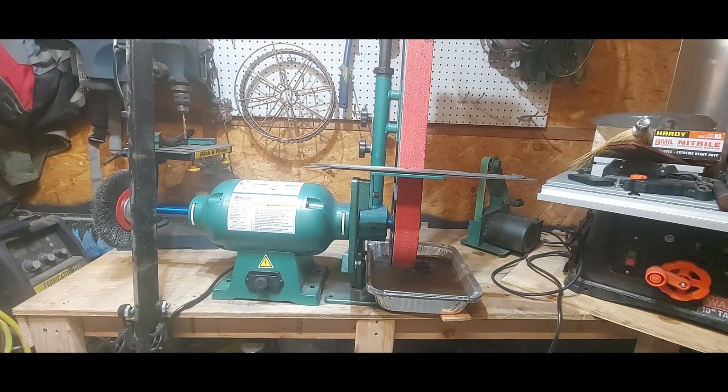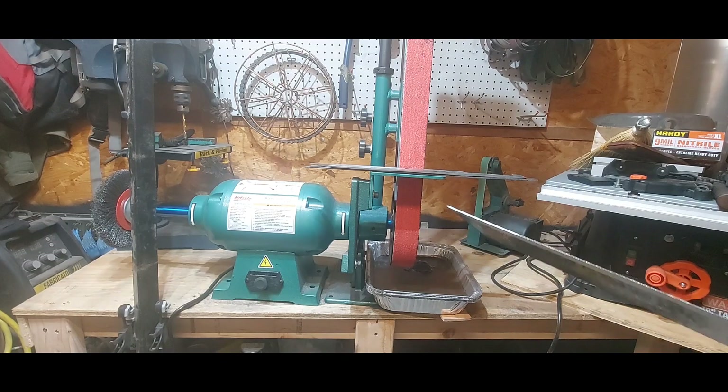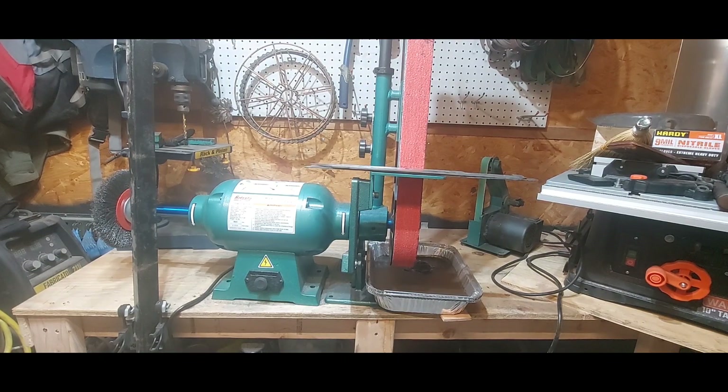One thing you'll notice is this bar I put here. I put a wire brush on the end and that scares the daylights out of me. I was working in here and my hand brushed up against it — big pucker factor. That bar just keeps me away from it when I'm concentrating on the knife and not paying attention. It's not an issue with the design or the way they built this — they did a really good job. But when you put a wire brush on, you're going to have to decide if you want something to keep you away from it.